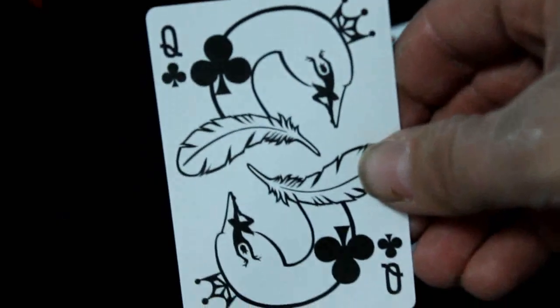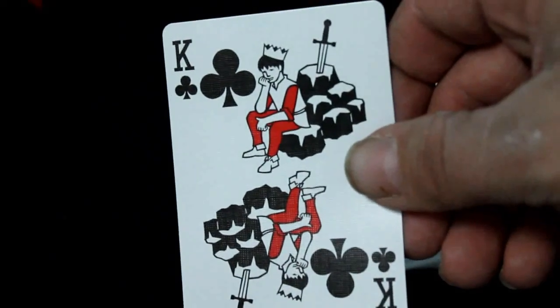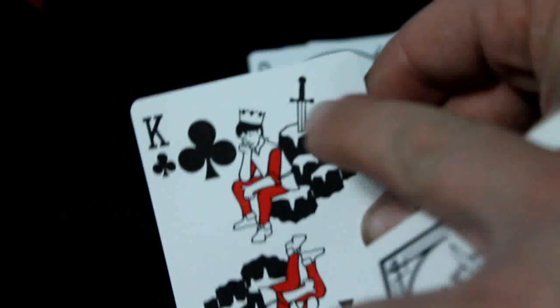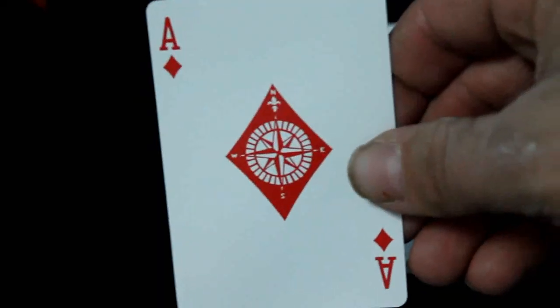Jack of clubs is Jack and Jill — Jack is down at the bottom, looks like he's bumped his head, his pail's been knocked over, and there's Jill just flying right down the hill. I think it's hilarious how she's just going straight down. Queen of clubs looks like some kind of a swan. King of clubs — some kind of a prince or king with a sword stuck into a rock, pondering something.